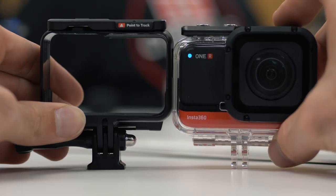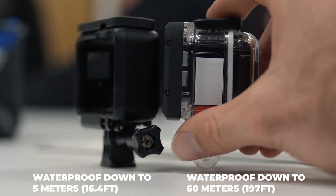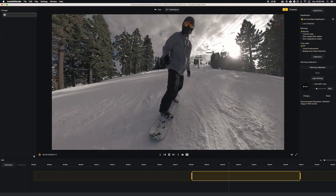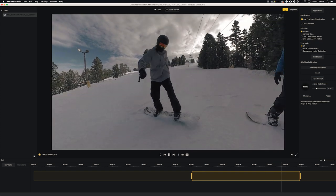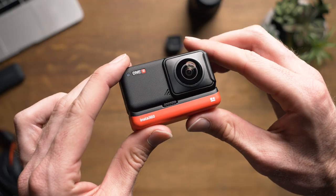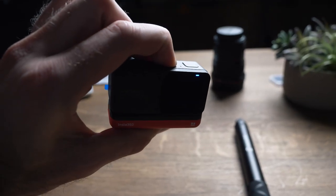The camera is waterproof to depths of 5 meters (16.4 feet) straight out of the box, and a dive case enables descents down to 60 meters (197 feet). Voice control is included, and along with Autoframe, the camera is also capable of using AI software to do a deep track, which tracks the subject's movement and automatically reframes the shot to follow your subject. If that wasn't crazy enough, the camera also allows you to do this in real time — you can literally say 'mark that' to the 1R while filming, and the camera will track your subject and create an automatically reframed shot when you begin editing. I saw a demonstration using a snowboarder, and it tracked the subject surprisingly well.